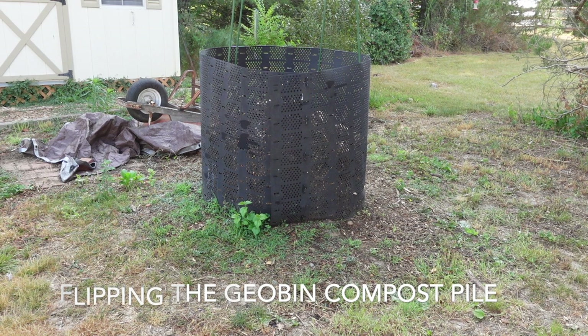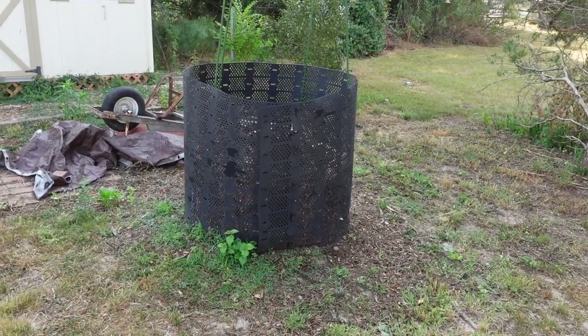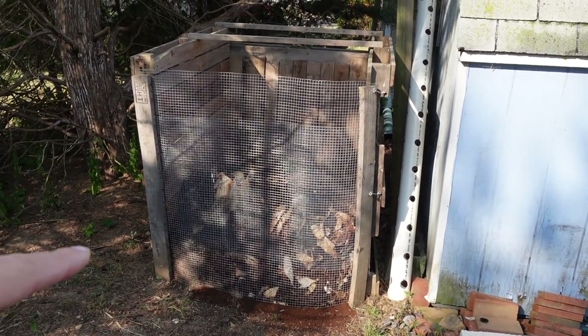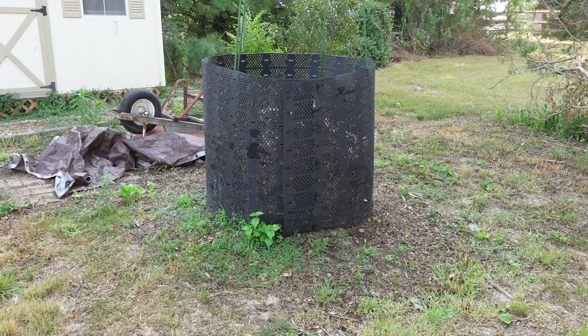I'm going to give you guys a quick compost update. We haven't had rain for quite a while — the month of May we only got about a quarter inch. I made this compost pile and I've been getting a bunch of coffee grounds, so I need to mix everything up and add it to this pile.